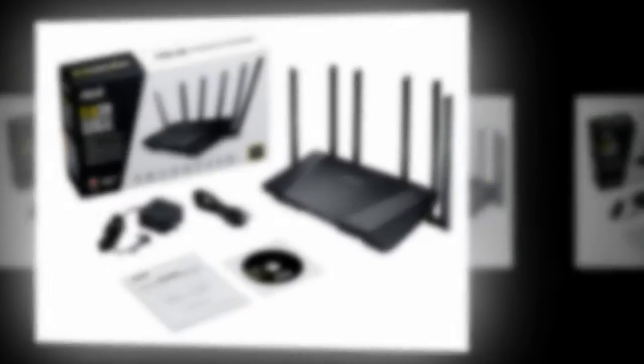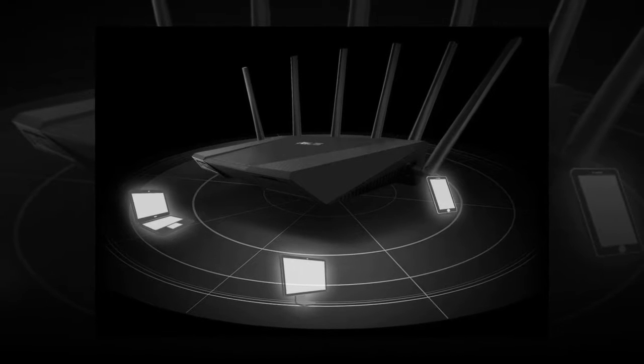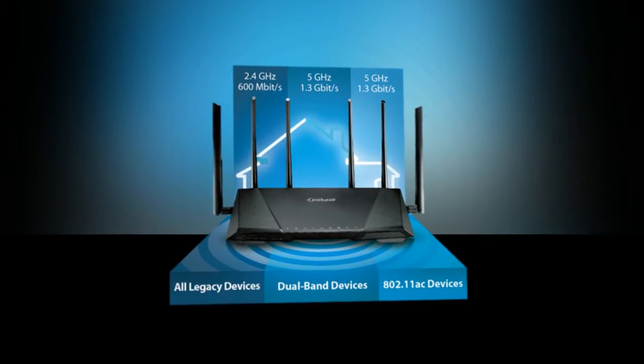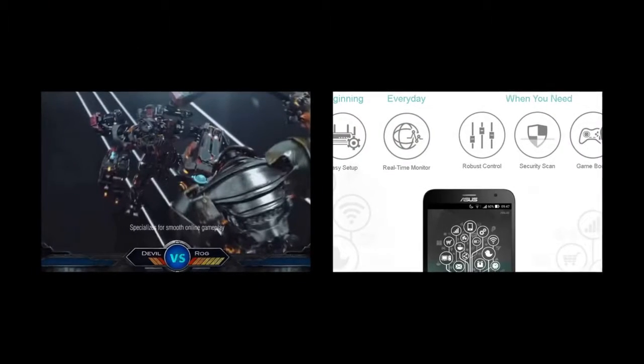Another great thing about this router is that it can double up as an OpenVPN server or act as a network-attached storage device, and it does a really good job at both. Sadly, the router is a bit lacking on the LAN ports as it only has four of them, but if you are at a place where not many devices are connected with Ethernet cables, then it shouldn't be an issue.